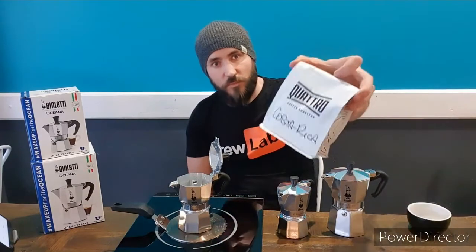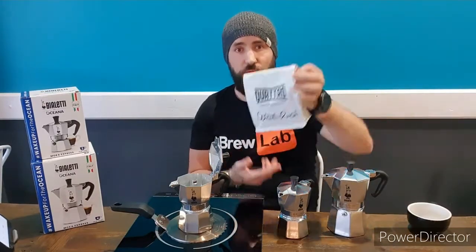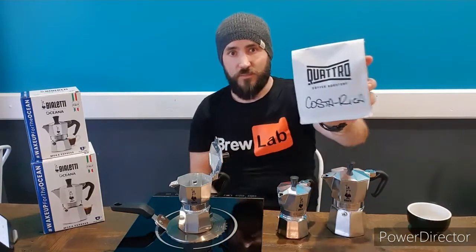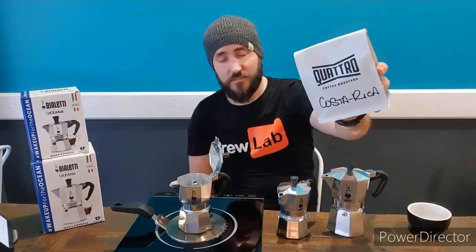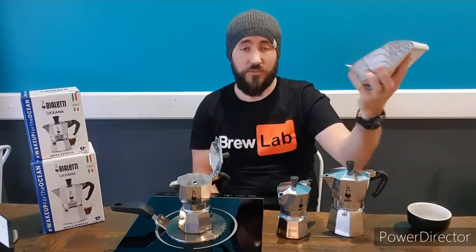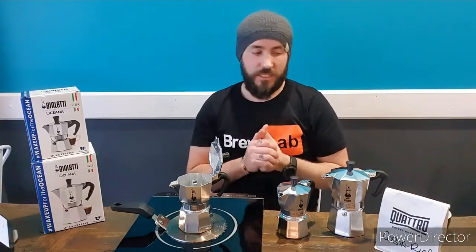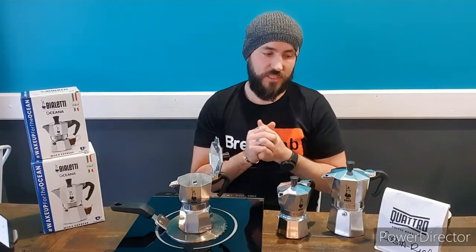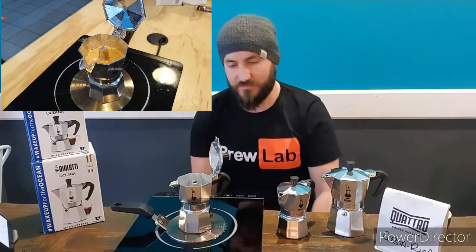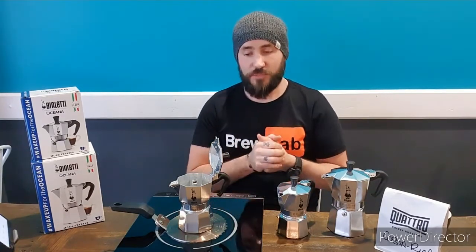We're brewing some Quattro Costa Rica single origin pea berry. Sounds super complicated but it's not. Quattro is the brand — everything they do is amazing. It's from Costa Rica, and because it's from one place it's called a single origin — that's all that means, it's not a weird hipster thing. A pea berry is a rarer variety of coffee bean — it's actually a smaller bean, hence the name pea berry. Simple as that. We're going to come back to it as soon as it starts showing some coffee.